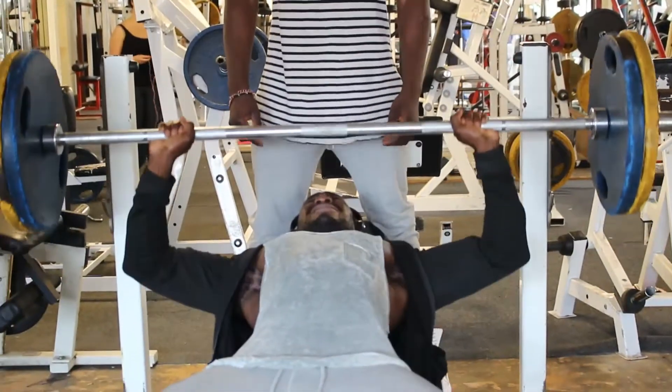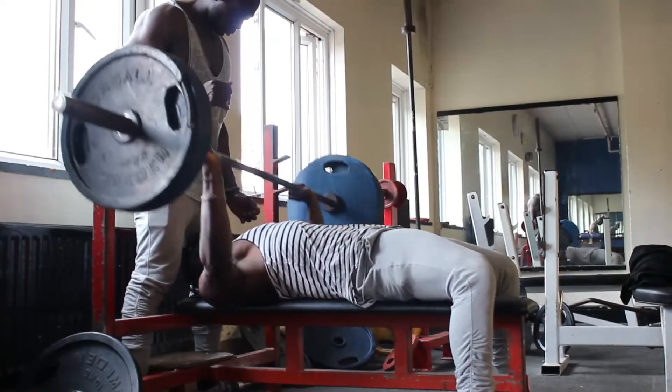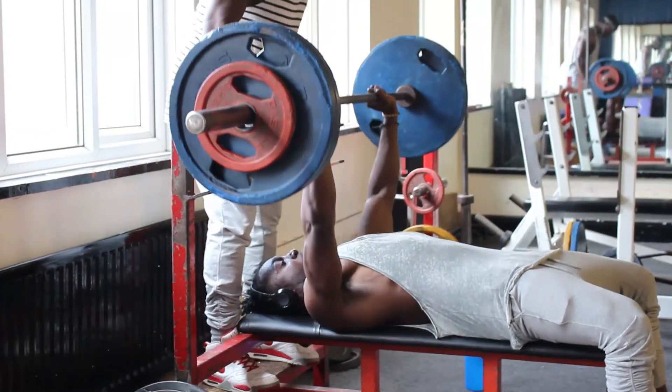We moved on to flat bench, which we are pretty good at, so we went to like 140kg. Kind of going heavier, but we're cutting, so our energy levels are really, really low. We're not bulking anymore, so the cut is really taking its toll on us.